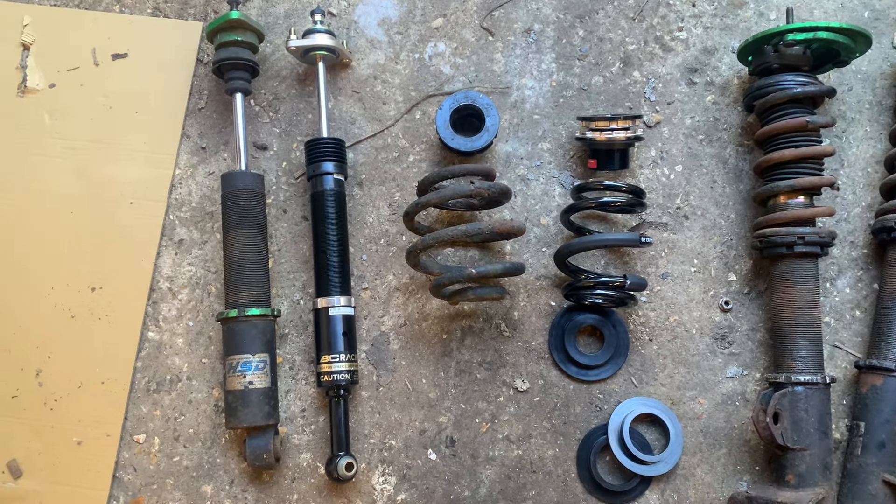There we go, BCs are all fitted. I've wound the adjuster all the way down on the spring. Having a look at the other side, I don't think it's going to be low enough so I think I'll end up taking them back out. The old HSDs are going to get a good clean up - I've got some other springs so I'll be putting those on and that'll be going on the touring. I wound the rear down as low as it'll go on the cup adjusters and I think that's going to be too low - we're going to get rubbing. It's got 235/40 semi-slicks on the back, so as you can see it's pretty low.